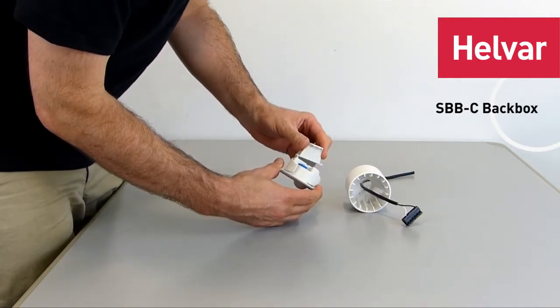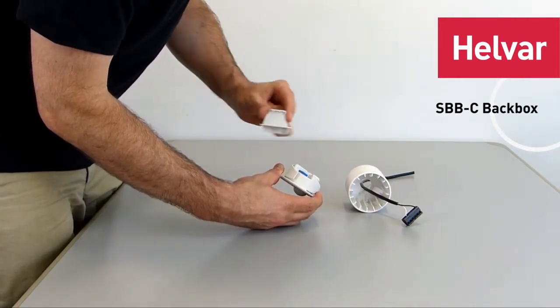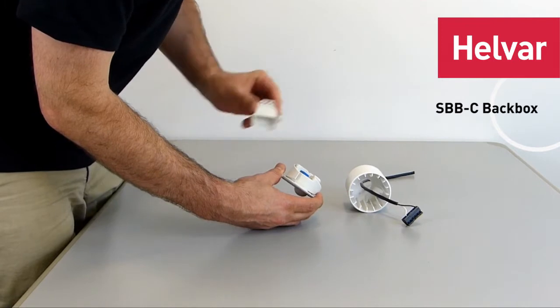One thing to note is that the cable guard that comes with the 312 is too long to go in the mounting box and you don't need it, so we won't be using that.